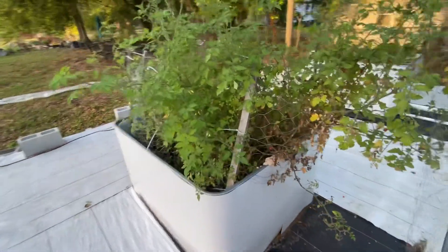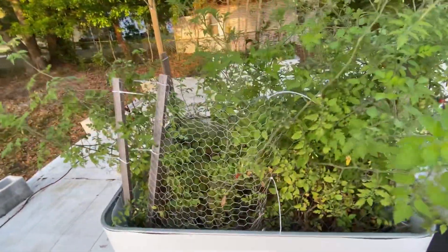And here are my Everglades tomatoes that never go away. I did not plant this this year — they just drop seeds and keep coming.